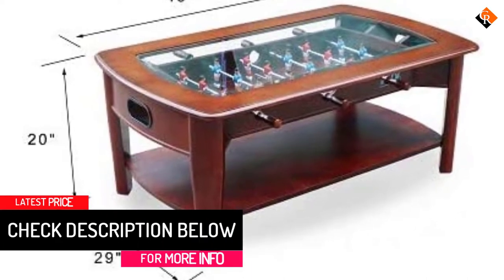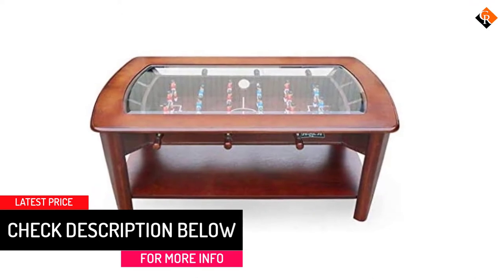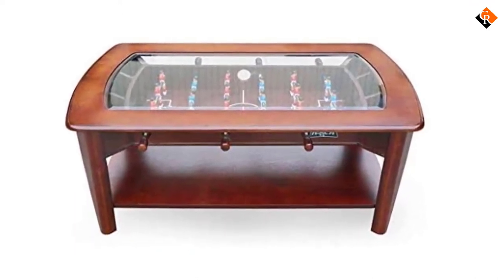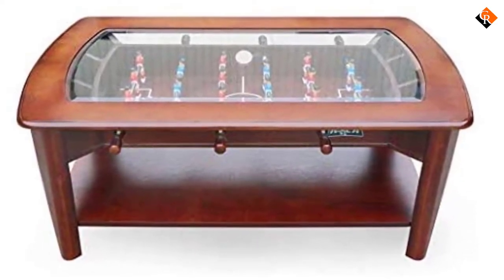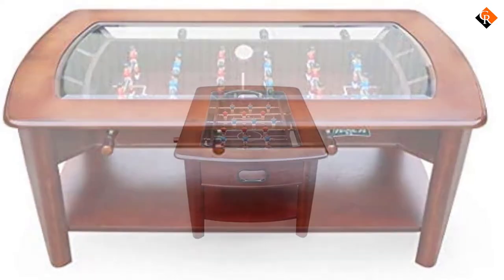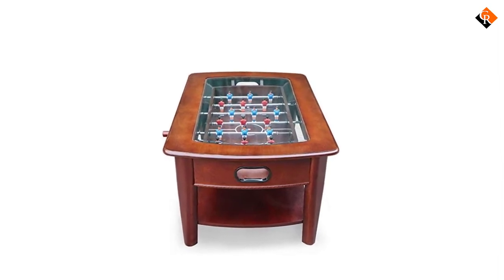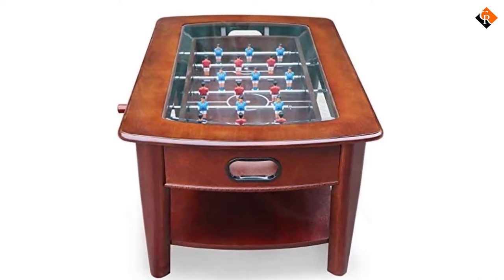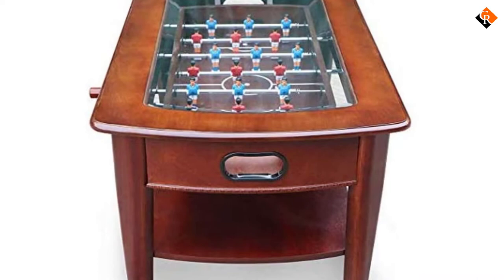With its softer color scheme, this table does stand out from the others on this list. It doesn't look quite as luxurious and is a bit more homely — this won't be to everyone's liking, but it certainly gives this foosball table its own character and charm. It's made from solid real brown hardwood which is very eye-catching thanks to its lighter color scheme. The tempered glass top adds the perfect finishing touch, and there is also a storage shelf on the base of the table for extra room.